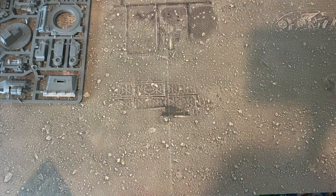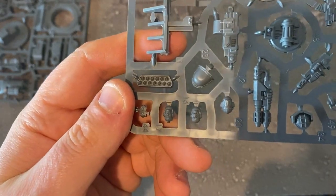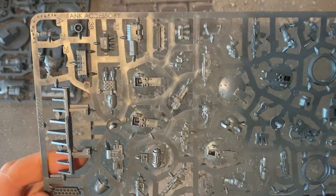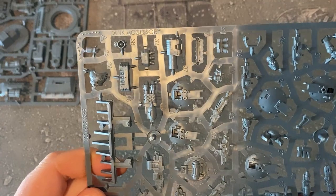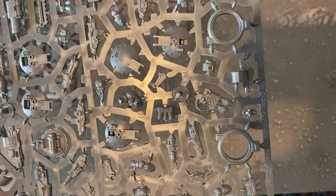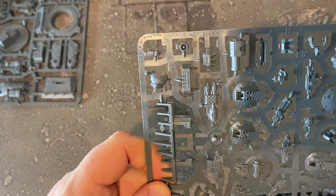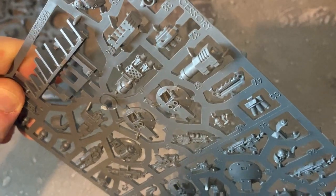Bringing out the next sprue — we've got quite a few more pieces here. It looks like we've got the option of a couple of different heads for a gunner that you can have popping out the top of the turret. We've got the combi-bolters on there, and there are some other weapon options — that looks like a flamer — and a couple of different hatch options, the body of the gunner. There's a searchlight on there as well, and a Volkite weapon too.